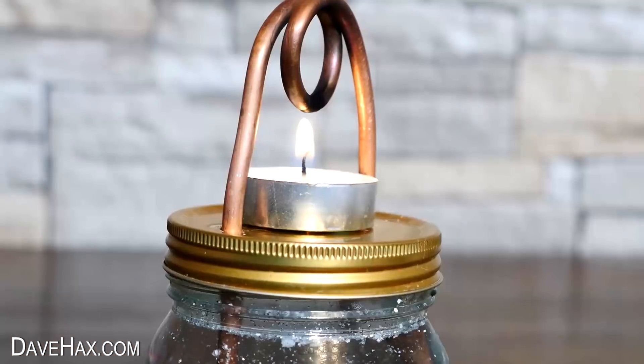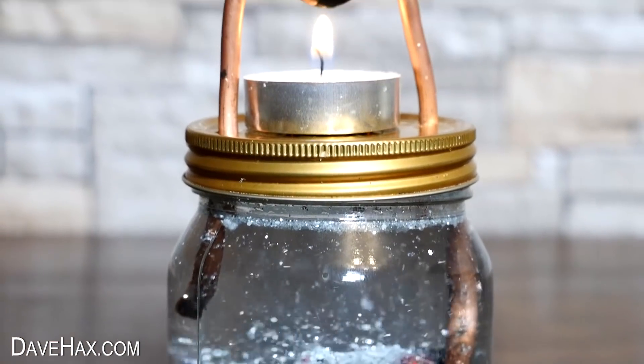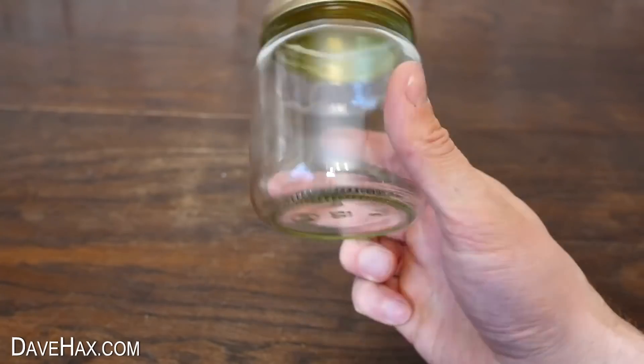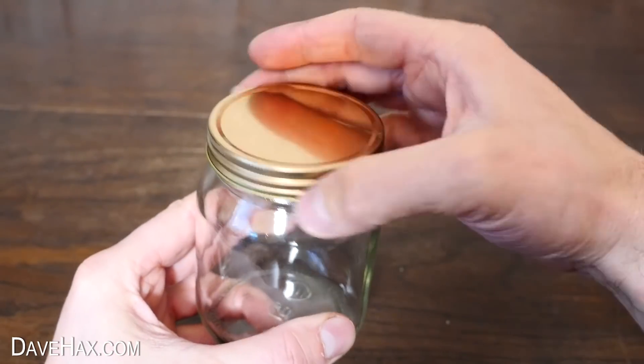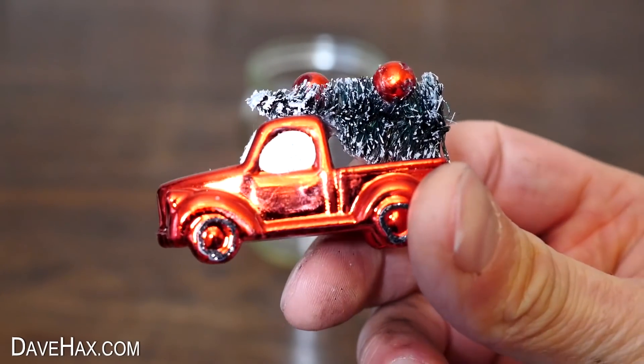Today I'm going to show you how to make a really cool candle-powered snow globe. Start by taking a glass jar with a metal lid and remove the top. Then select an ornament to go inside your globe — I'm using this truck with a tree on the back.